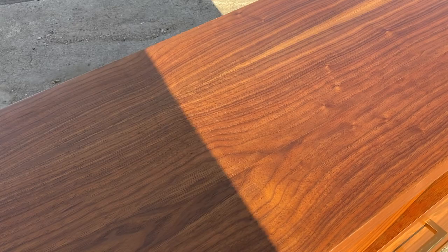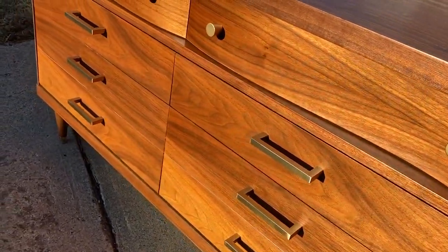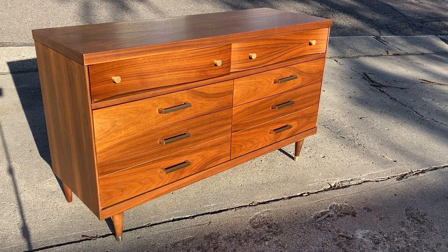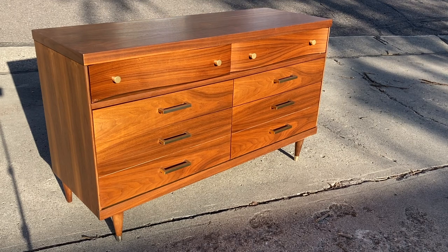I'm really satisfied with how it turned out. I added some brushed brass hardware and nearly all the finish on the surface was corrected or removed. See you next time — good luck!